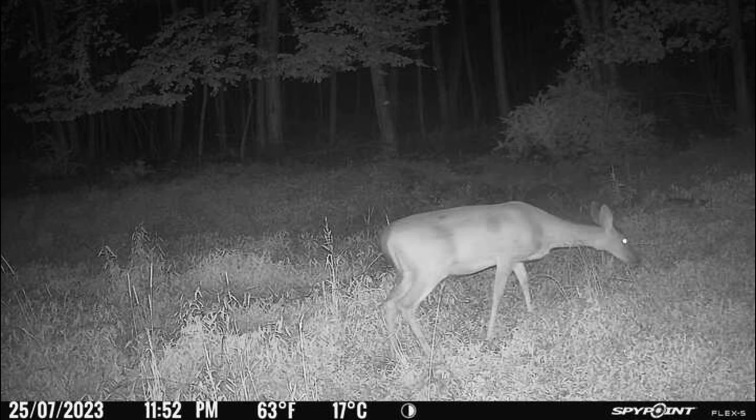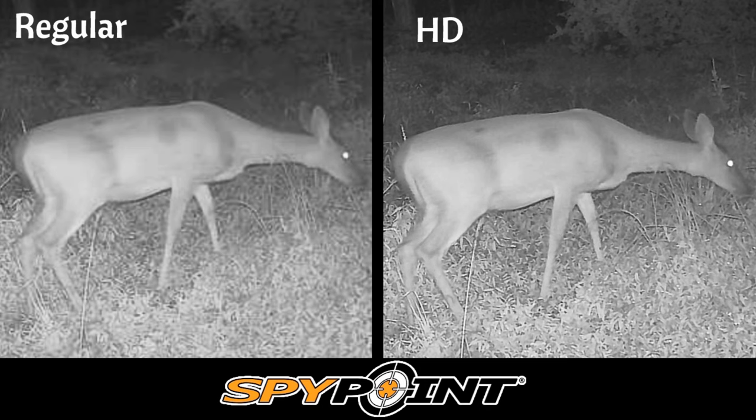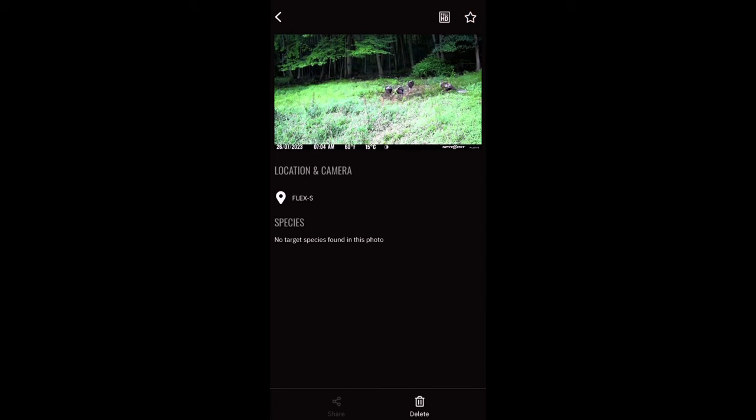Here's the nighttime image quality, and again here's the HD version. Here we have the side-by-side comparison with both images enlarged so you can see the difference between the regular photo and the HD photo.